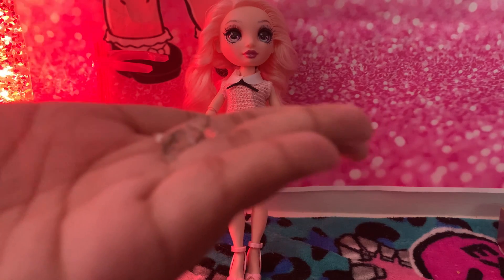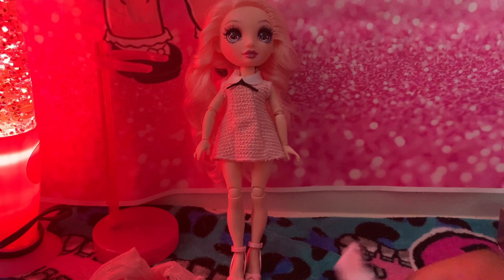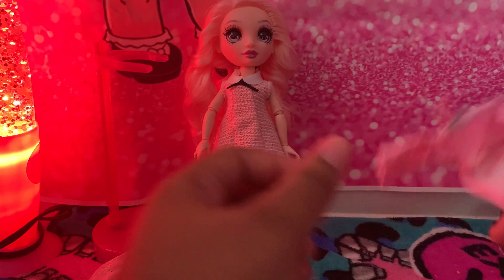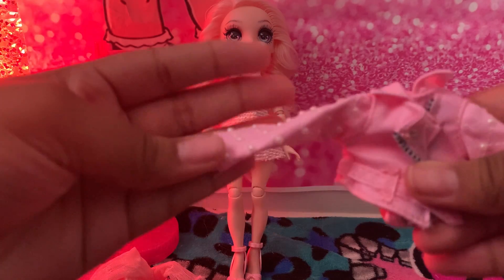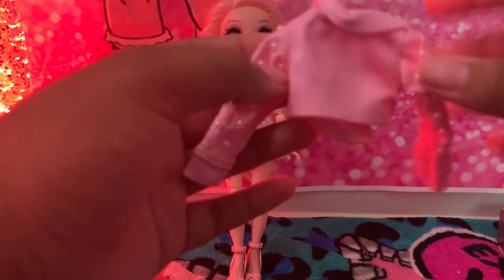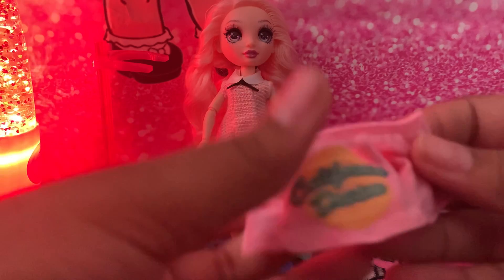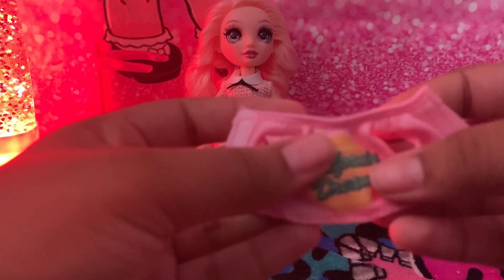And of course we cannot forget her long white knee-high socks that she comes with. She also has this pearl pink jacket that she comes with as well — she's very, very cute. And we cannot forget her cute shirt that says California Dreams on it.